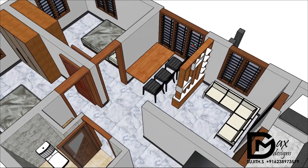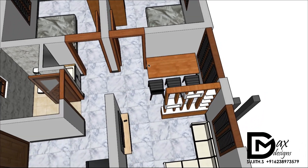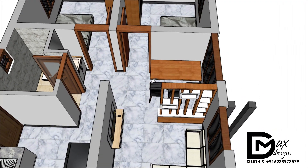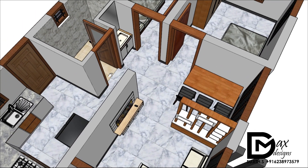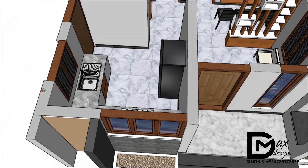We have a TV in this area and a partition. We have a dining table with three chairs. We have a wash counter and a wash base. We will go to the kitchen. We have a kitchen counter.